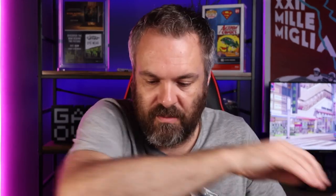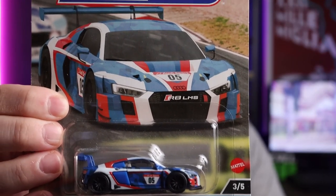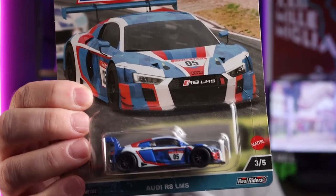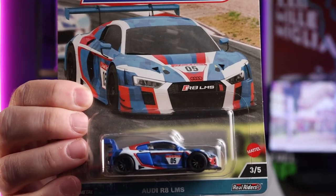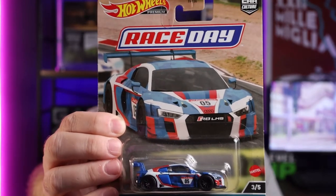So I've got two fairly good ones and one pretty bad one. Next, race day. This was the peg warmer race day — the Audi R8. That seems to be, along with the Aston Martin, the peg warmer for the race day set.